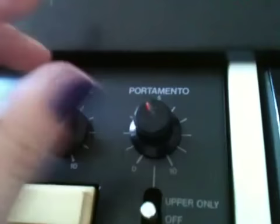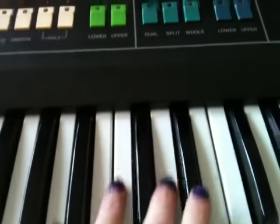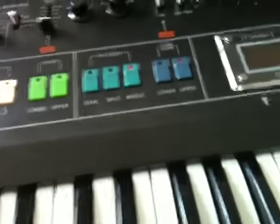And here is our portamento, which is polyphonic. You can have it set for on, off, or upper only. Upper only is obviously useful for splitting it, so that if you have an arp down here, or a bass, or a string patch, that will not be affected by portamento at all — that will be just the upper only.